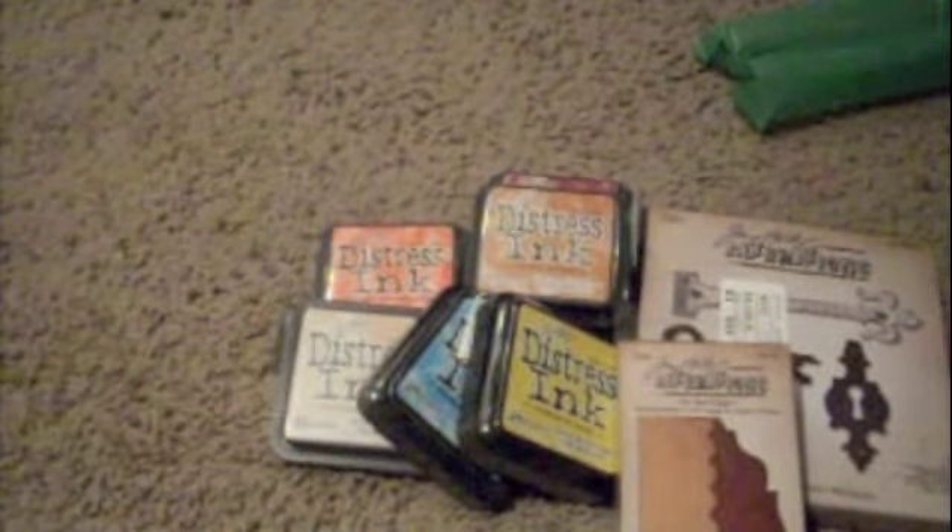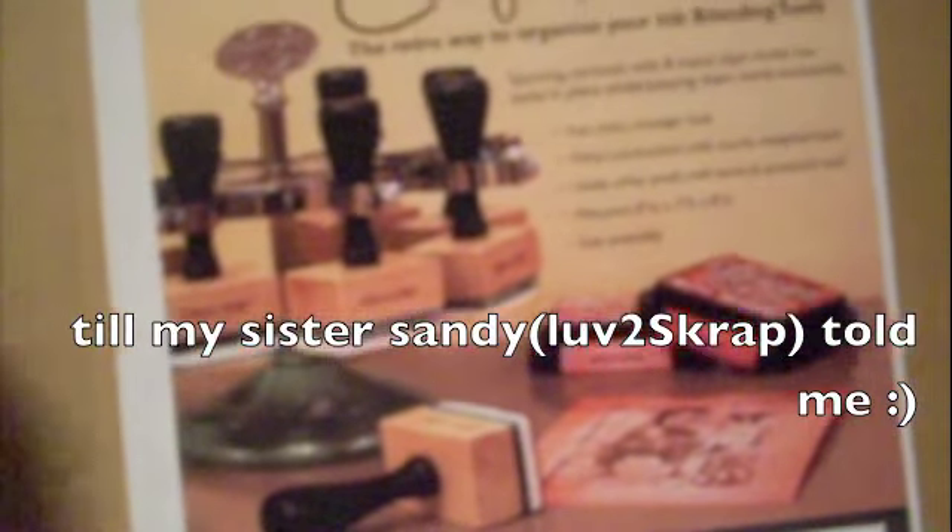I'm so excited about that. But most of all, the main thing I wanted to order was this one here - I was dying to get one of these and I didn't know Joann's carried it. I'm actually going to probably order another one, and then I'm going to try to order the spinner so I can do a double layer like Tim Holtz does - he has them layered.